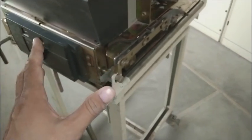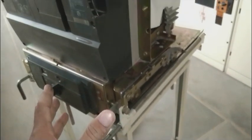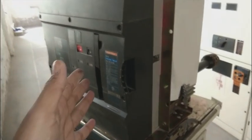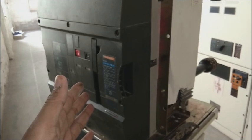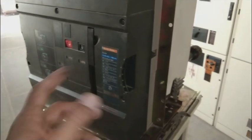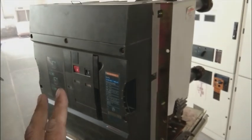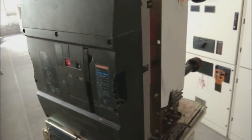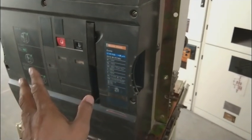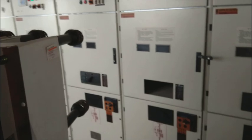Here is the trolley on which we place the circuit breaker, and it is locked here. This is the locking mechanism — the circuit breaker is locked and will not slip from the trolley. If it were to drop, it would be a very big loss because this is very expensive equipment. You must not drop it; you must lock it on its trolley and then perform maintenance. We do not do maintenance on an ordinary table — this trolley is a must.